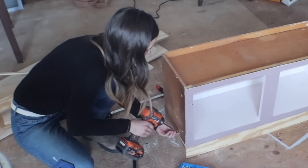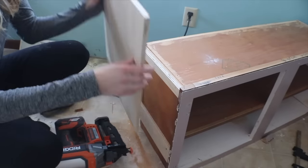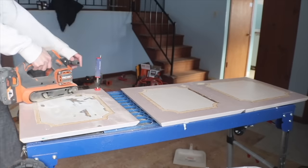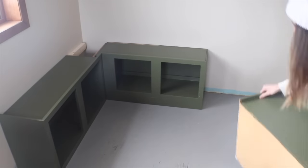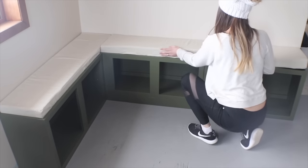After demolition was complete, the first project I started on was to repurpose the upper cabinets into a banquet bench. I completely refinished them and modified them so they would fit together in an L shape. I think this clever upcycle gives hidden storage and charming seating that works well in the corner of the room.